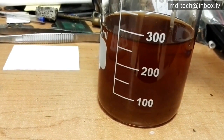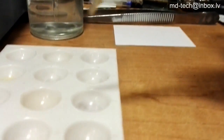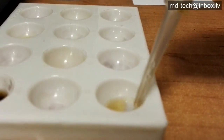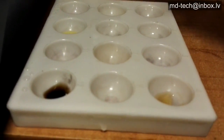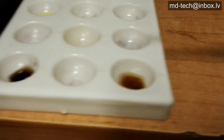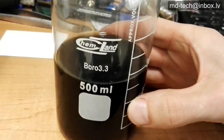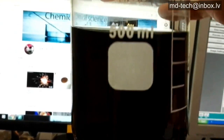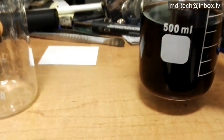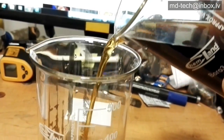Solution after gold precipitation does not change color and needs to be tested for palladium. Palladium is in solution. After the solution is cooled down, it changed color to dark brown. This is palladium sulfate forming.